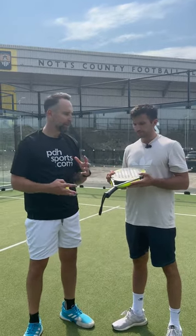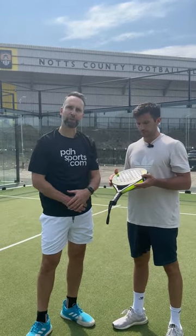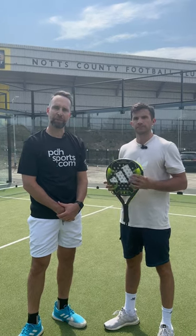Brilliant, and also Adidas styling, so they're very cool looking rackets. Of course, these are available at PDXsports.com.